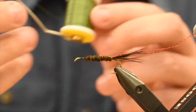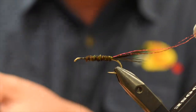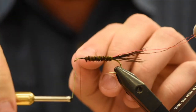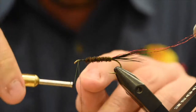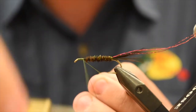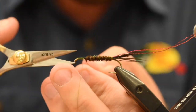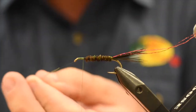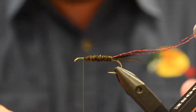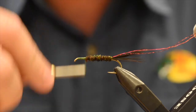I'm going to swap my thread for some UTC 140 in olive. You can use whatever thread you want. For the composite loops I like a thicker thread — the 70 deniers, the 80s just don't quite cut it — so something a little bit thicker. 210 Danville works as well. So just trim that away, get rid of my black, and now I've got the olive. I want the olive just to have a nice green head.